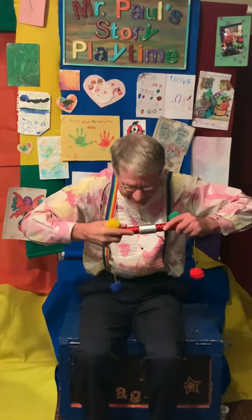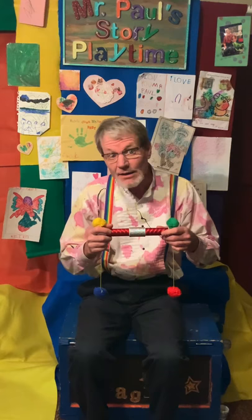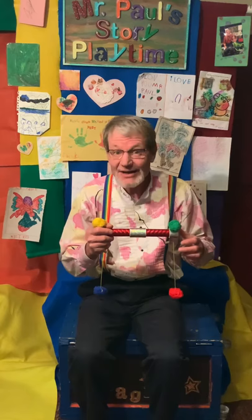Let's take it apart. I'll bet we can take it apart and fix it. You know what? The only way I think to make a magic pom-pom work again is some magic.